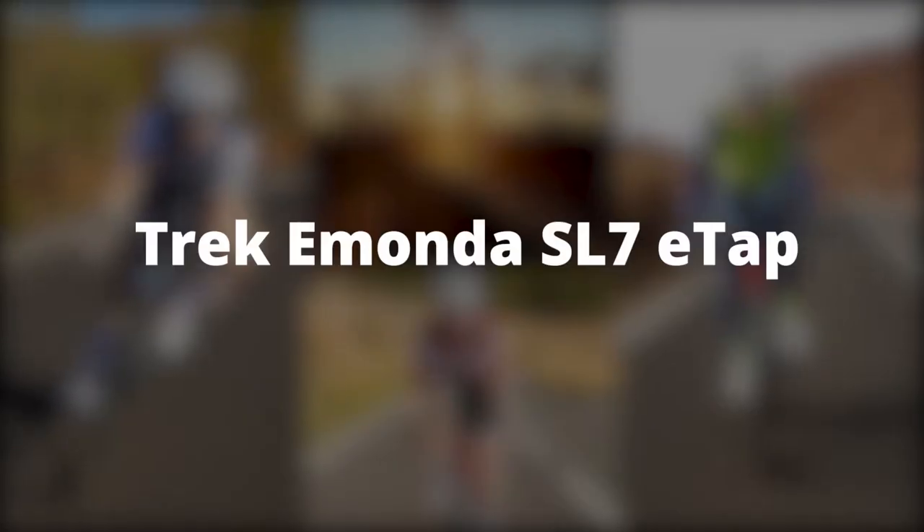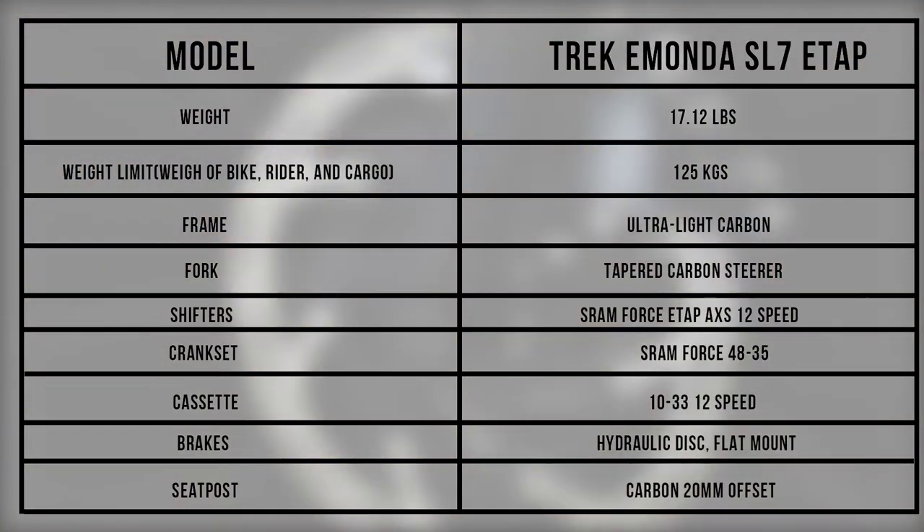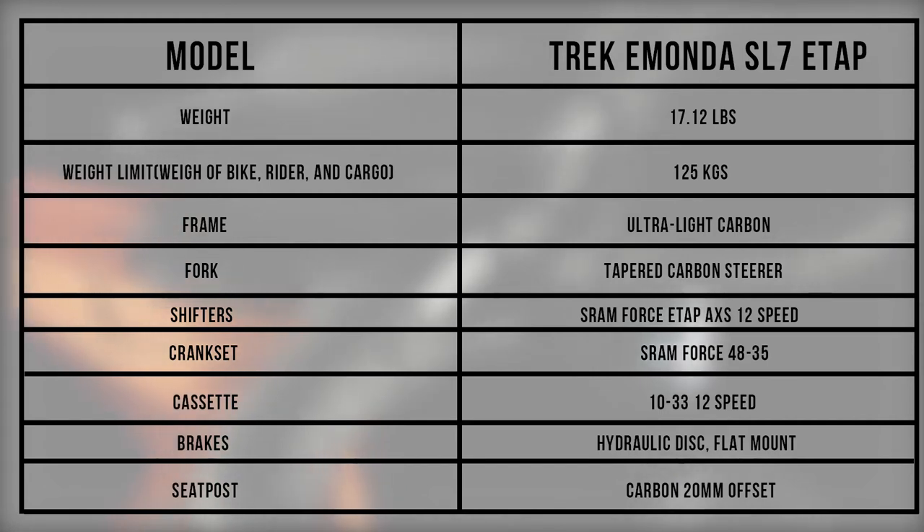Trek Emonda SL7 ETAP Specifications. As per the table, this is a performance road bike that will deliver every time you take it out for a ride. Its light frame, aerodynamic tube shape, and powerful hydraulic disc brakes make riding this bike uphill and downhill a fun experience.